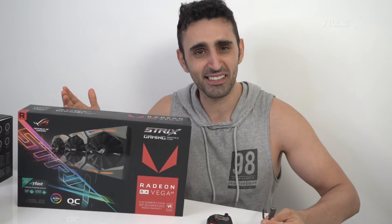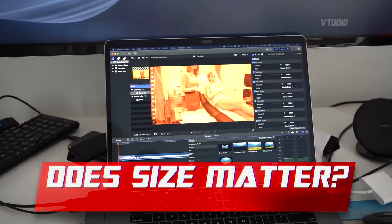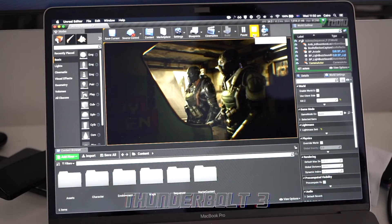Does size matter? Women say yes, but how does your eGPU feel? It's pretty solid. I've been using the 2-meter cable for a good couple of weeks now and I'm thoroughly enjoying it. I don't notice any lag, any stuttering, any problems with it — it runs really fast.